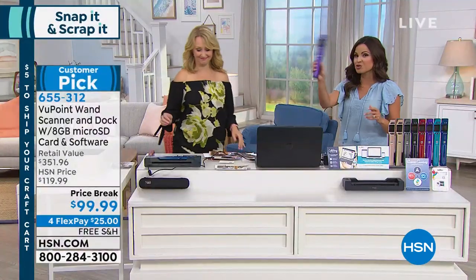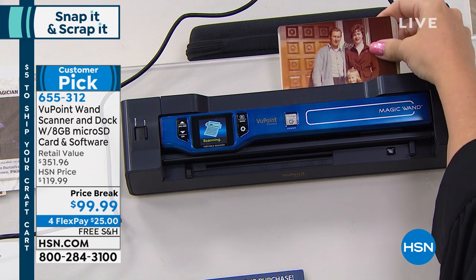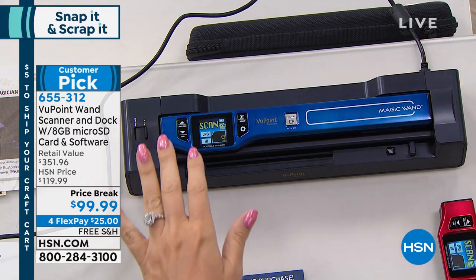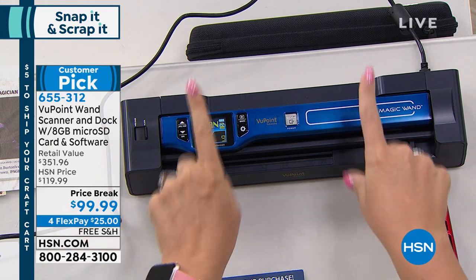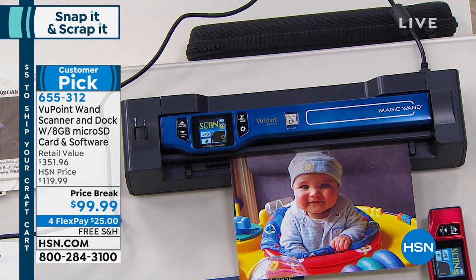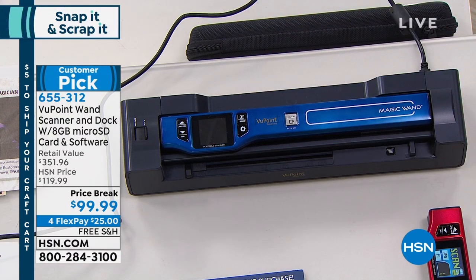Let's have some fun with this because it truly is like a magic wand, scanning anything you want and digitizing it. People use this for everything — it's the most versatile scanner at HSN. You can use it while it's docked. The wand just pops right out. It's got a built-in rechargeable battery good for at least 300, actually closer to 400 scans before it ever needs to be popped back into the dock to charge again.